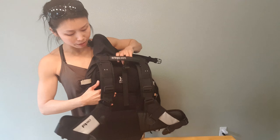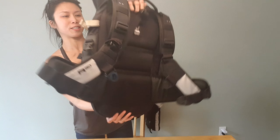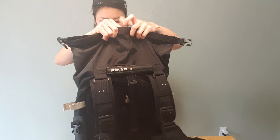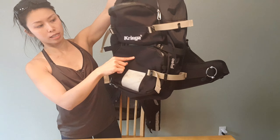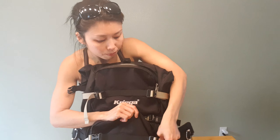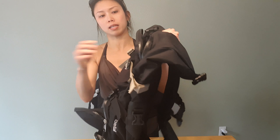It has one big compartment and a back protector — really stiff and sturdy — so if you're not wearing a back protector, this basically acts as one. There are also two big secondary compartments. The bottom one opens all the way from the bottom to the middle, while the second compartment on top only opens halfway.